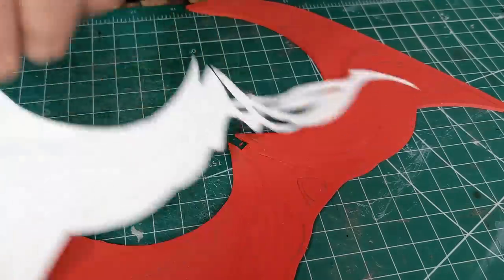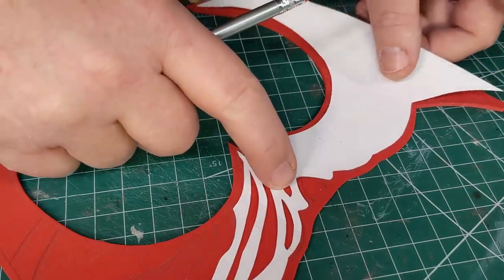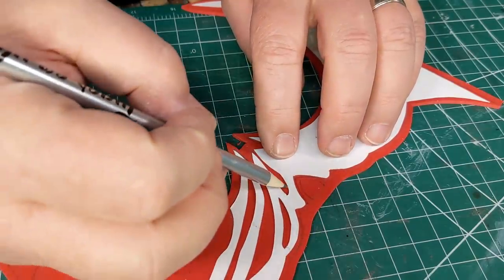Even with the center spike, I only cut one side, flipping the paper over and then drawing to complete the spike. Now I've got all the outlines traced onto the first layer, which will give me a guide for gluing on the second layer.